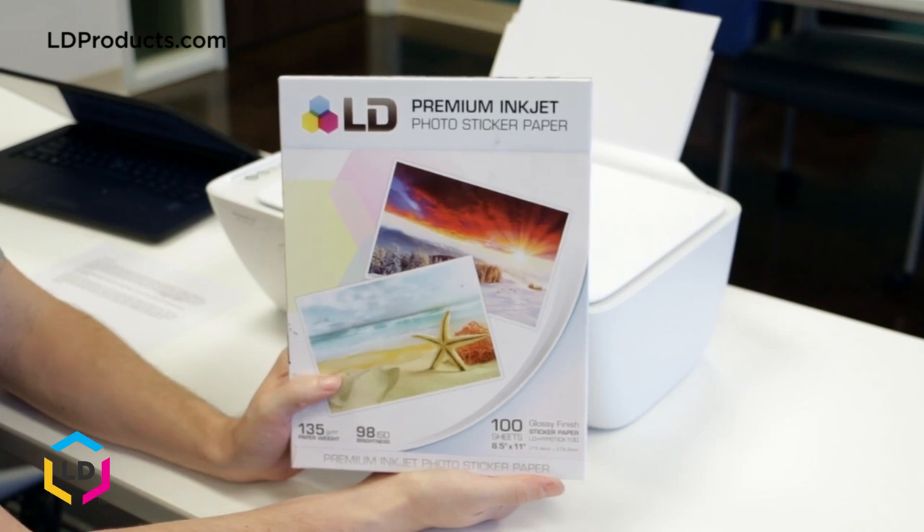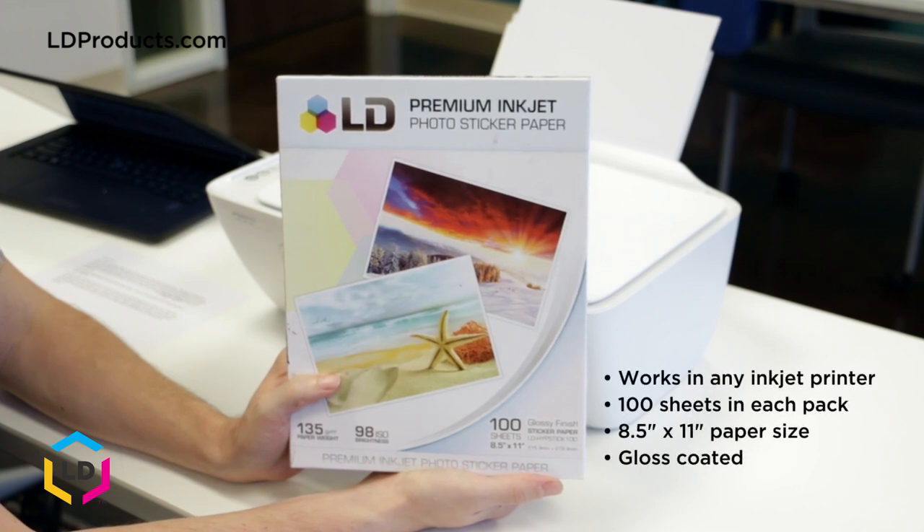One of LD's top selling office supplies is our premium inkjet photo sticker paper. Our paper is designed to work in any inkjet printer. 100 sheets are included in every pack and each sheet is a standard 8.5x11 paper size and gloss coated for a bright, vibrant print.